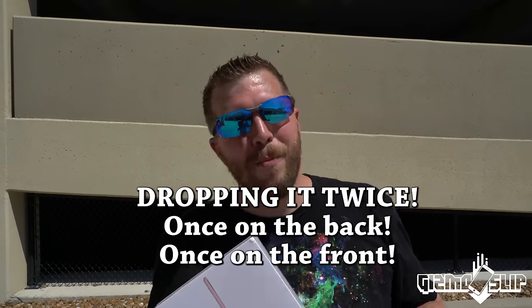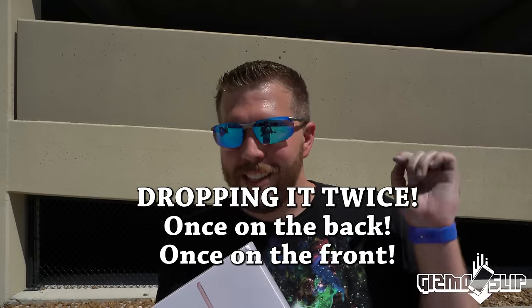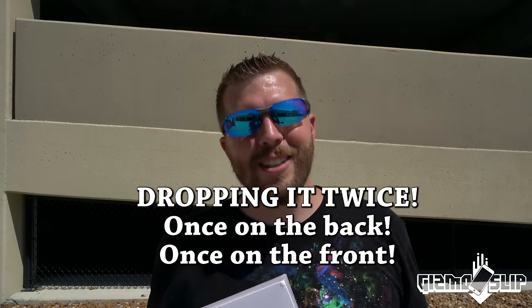Do you think it'll survive? Post your opinion in the top right corner. This is gonna be freaking epic! Let's get started. This is gonna be the first time we've ever killed an iPad without opening the box first. Or it might survive, you never know, right? My prediction is that it probably will not survive, though.